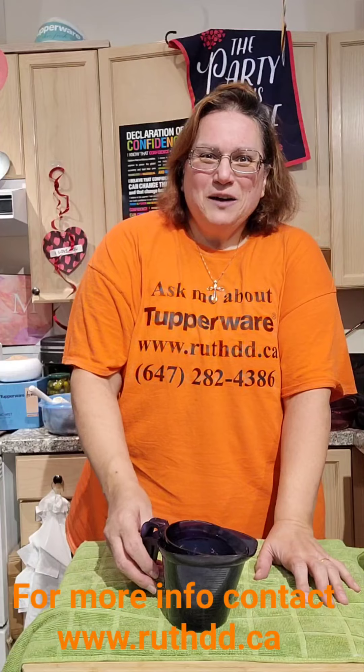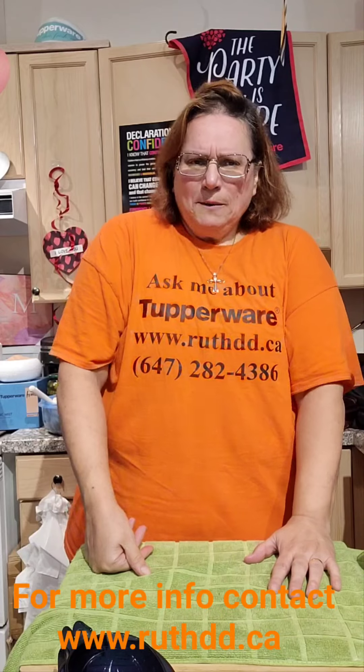Send me a message about Thursday — 'Cooking with Ruth Diddy.' Should I keep it on Wednesdays or change it to Thursdays? Meanwhile, have a fantastic day! This is our microwave measuring cups that I use to measure. Have a fantastic day — my name is Ruth, my webpage is RuthDD.ca, bye now!